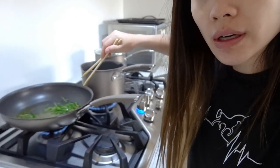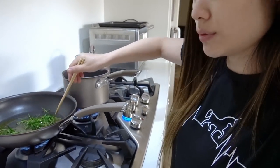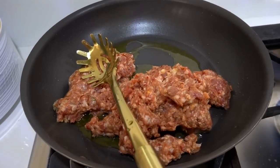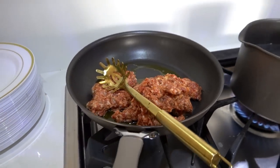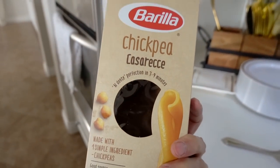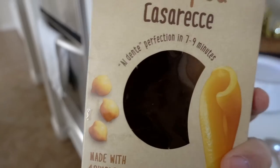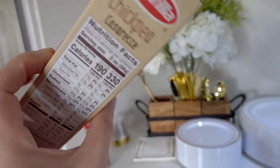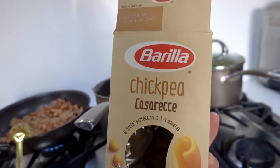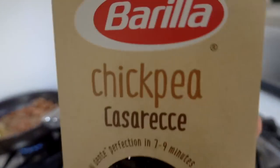We're starting off with the rosemary and the olive oil for two minutes, and now we're adding the spicy Italian sausage, nice and brown. This recipe requires chickpeas but we don't have chickpeas at the store because they're sold out, and it requires pasta but pasta is also out. So this will work — chickpea pasta combined together. Hopefully it'll be okay.